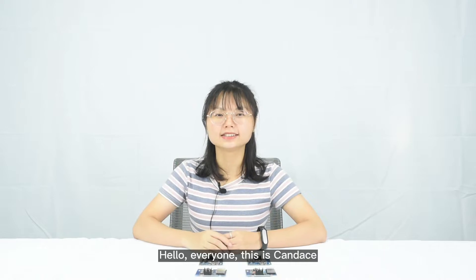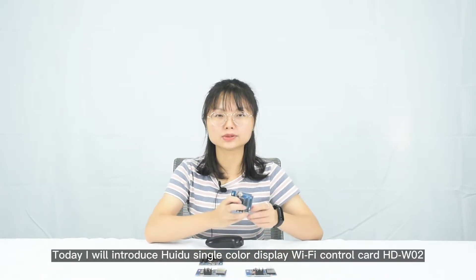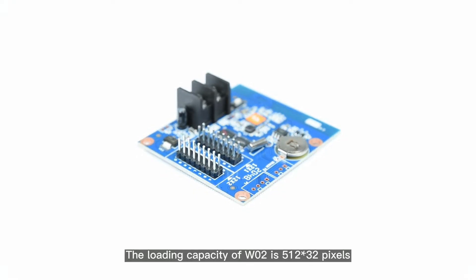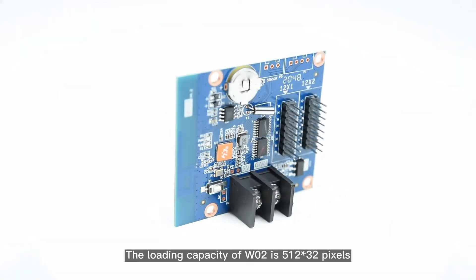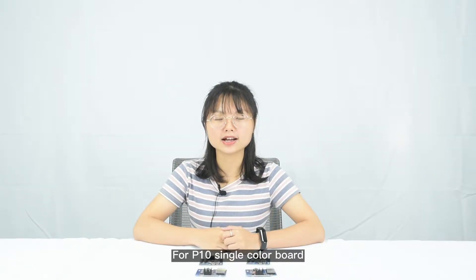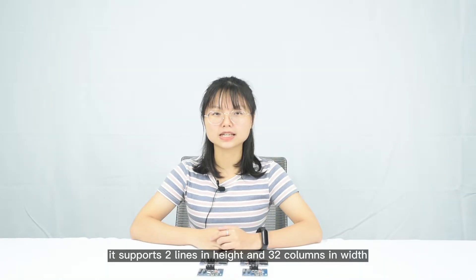Hello everyone, this is Candice. Today I will introduce Hui Du Single Color Display Wi-Fi Control Card W02. The loading capacity of W02 is 512 x 32 pixels and it has two half-twelve ports for P10 single color board. It supports two lines in height and 32 columns in width.